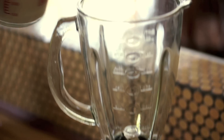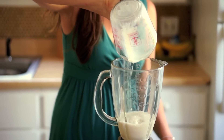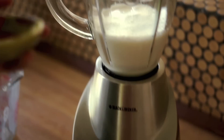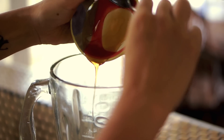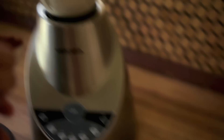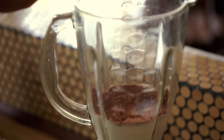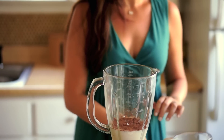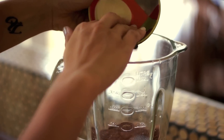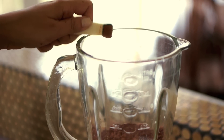First, add one cup of non-dairy milk, such as almond milk or soy milk. Next, add a tablespoon of agave, one tablespoon of unsweetened cocoa, one tablespoon of chocolate chips, and just a little tiny sprinkling of cinnamon, or as much as you like.